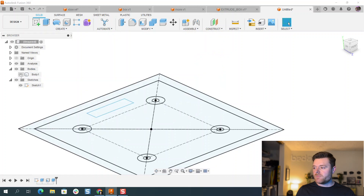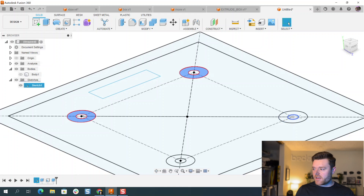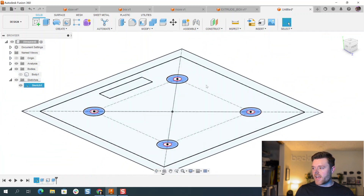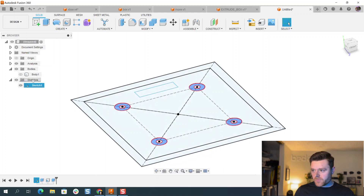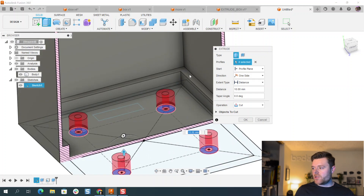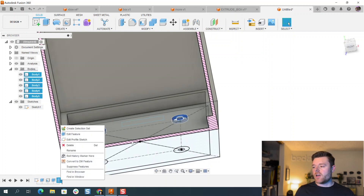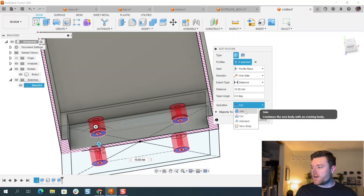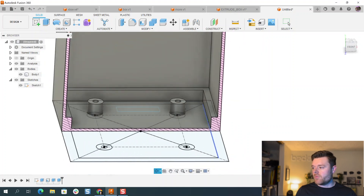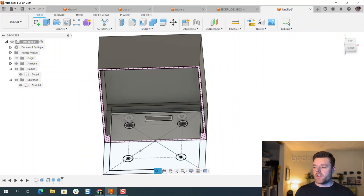We'll hide the body in the tree. Then left click on the outer circles, show the body, and extrude these up to maybe 10 millimeters — select OK. You'll notice it did a cut instead of a join, so right-click on this in the history timeline, go to Edit Feature, change it from Cut to Join, and select OK. Now we've got some screw bosses to mount maybe a PCB inside the enclosure.